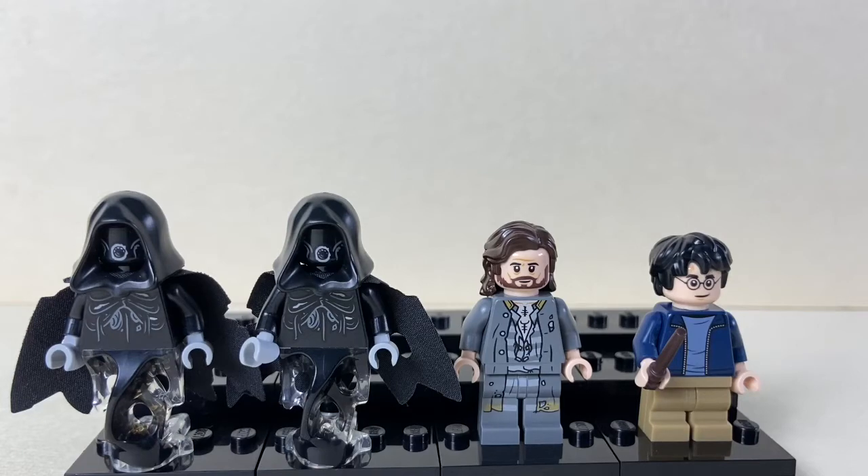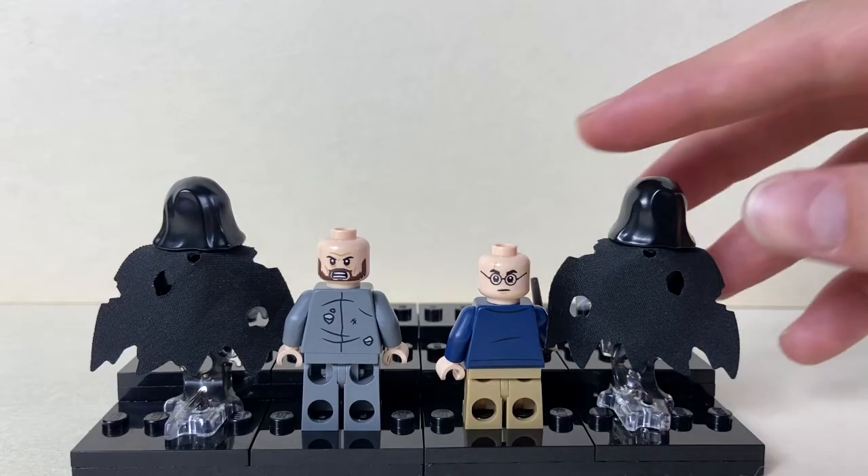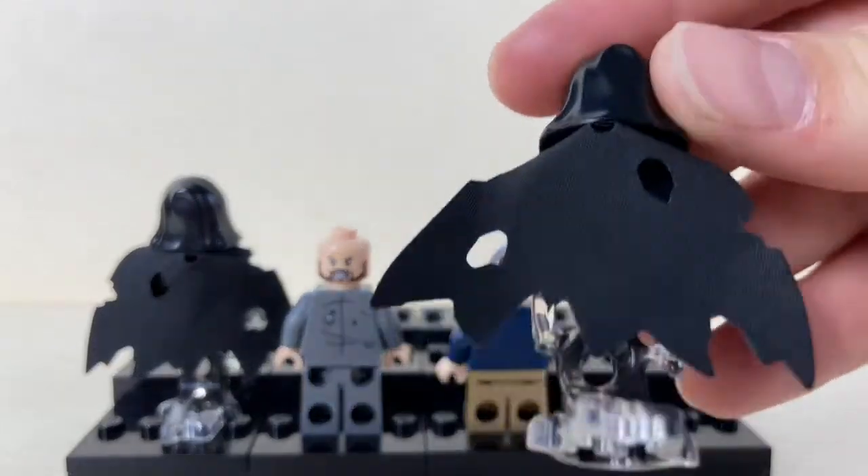Then we get two Dementors — they're the exact same minifigures. They have the exclusive Dementor face print, a hood, and a tattered cape. They also have those black and translucent ghost leg pieces. These are the only two figures in the set with a second expression, and they also have some back printing. Sirius Black has kind of an insane face, and Harry Potter has a mad slash frustrated face. The back of the Dementor cape is a pretty cool design, though the Dementors themselves do not have any back printing whatsoever.